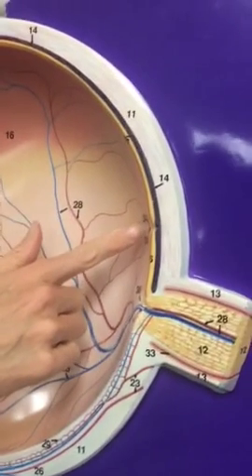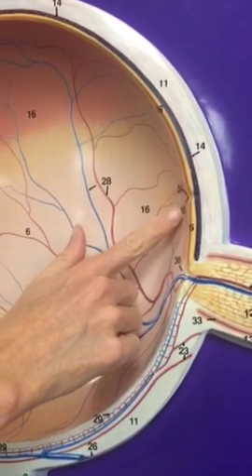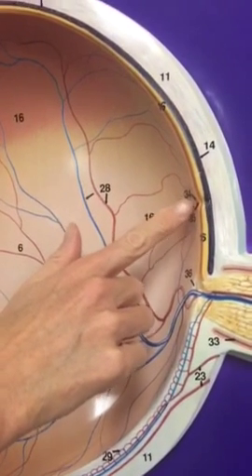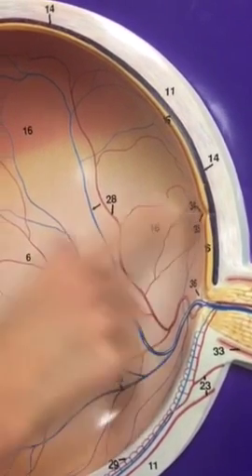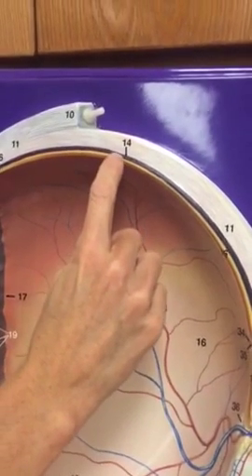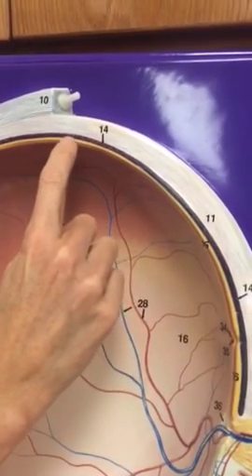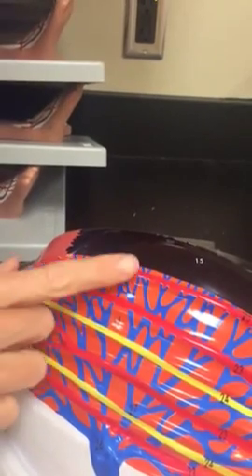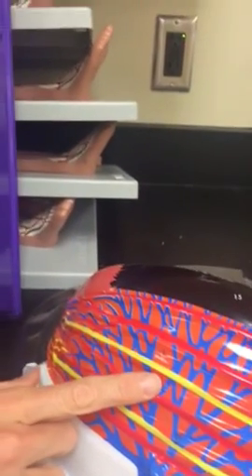We did do this central fovea, number 35 — central fovea, or fovea centralis. That is where there's a great concentration of cone cells. And then the choroid layer is this dark center layer — the same thing we labeled here. The choroid layer is that vascular layer, or tunic.